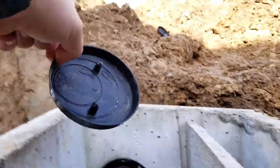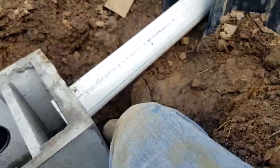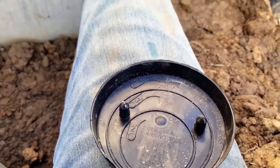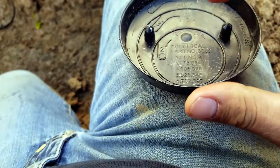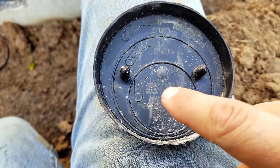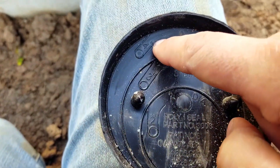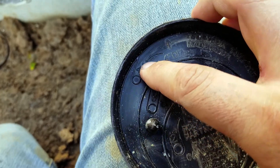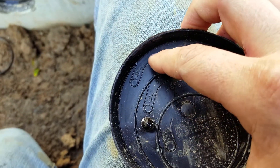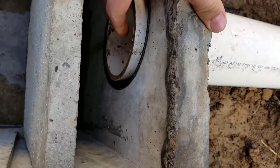That right there is the size of Schedule 40 PVC 4-inch pipe. This kind of shows you — if you had 2-inch, 3-inch, and 4-inch. Now, if you notice, the 4-inch is on this inside. That's not 4-inch for Schedule 40. Everything fits real good and tight.